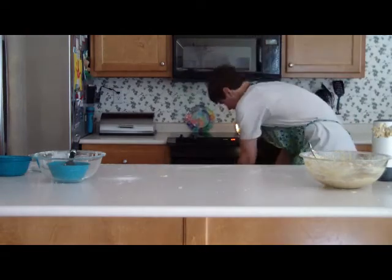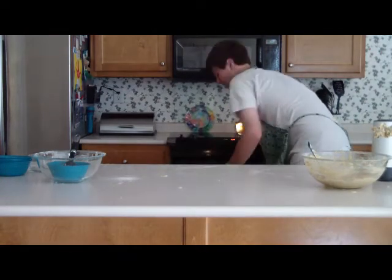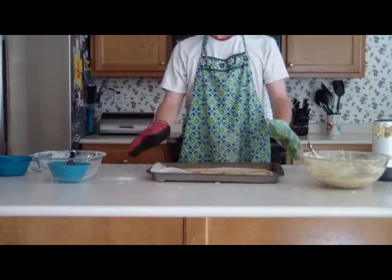After twelve minutes of baking, your cookies will be ready. Enjoy.